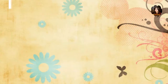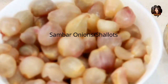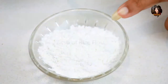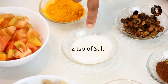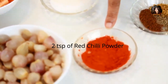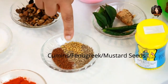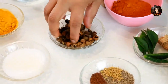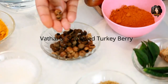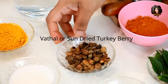We need a cup of shallots or sambar onions, a cup of finely sliced tomatoes, two spoons of rice flour, one spoon of turmeric, two spoons of salt according to your taste, two spoons of red chilli powder again according to your taste, some cumin, some fenugreek seeds or methi seeds, mustard seeds for seasoning, and some vatal — these are dried vegetables or turkey berries, available in any Indian store.